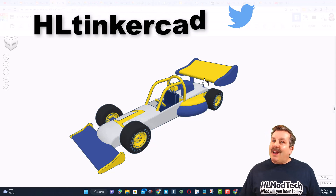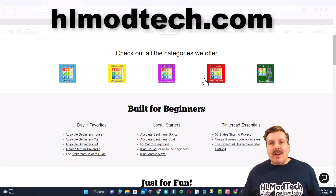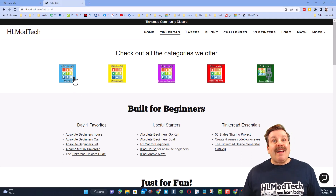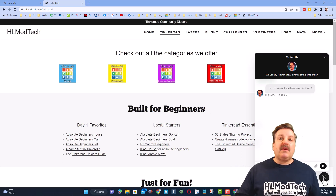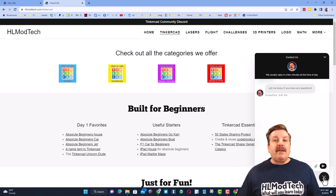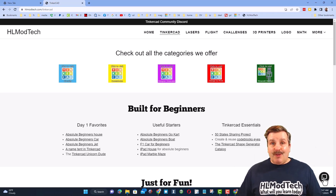You can also find me on Twitter — I am HLTinkercad. If those options aren't available, don't forget you can also visit HLModTech.com. I have a website with a tab dedicated to Tinkercad — tons of amazing lessons, and then also down at the bottom is a sweet built-in messaging tool. You can click that button, add your question, comment, or suggestion, and reach me almost instantly.